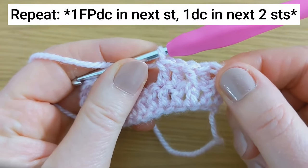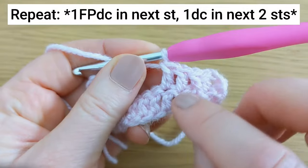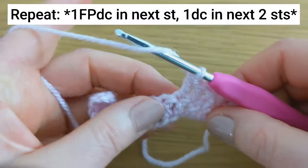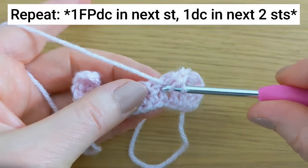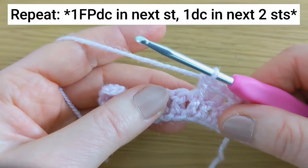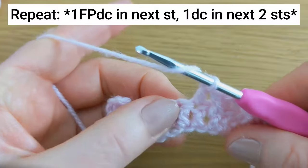This is going to form the row repeat: you'll make one front post double crochet around the next stitch, and then one double crochet in each of the next two stitches. I'll work this repeat with you one more time — so it's one front post double crochet around the next stitch, and then one double crochet in each of the next two stitches.